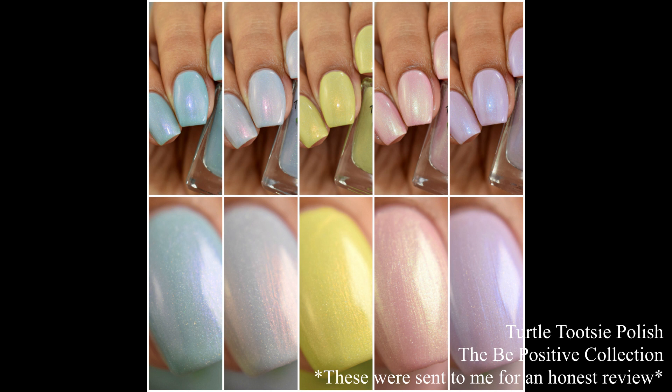What's up nail geeks? Continuing on with this week's posts, I've got a new to the channel maker for you all. I have Turtle Tootsie Polish and her brand new spring collection. This is the Be Positive collection and features five soft shimmers and scattered hollows that are a lovely palette for spring. So let's dive right into the swatches.